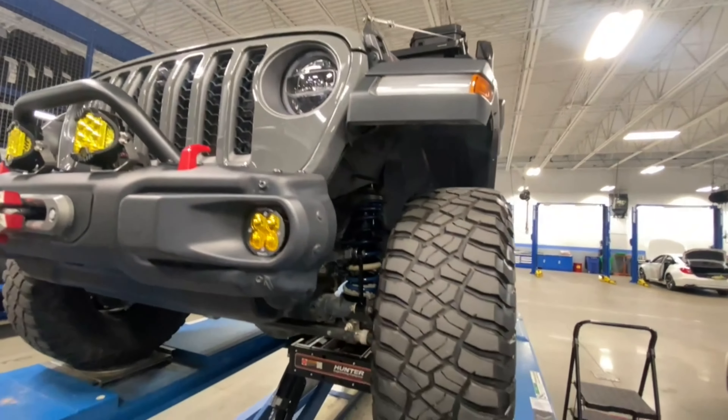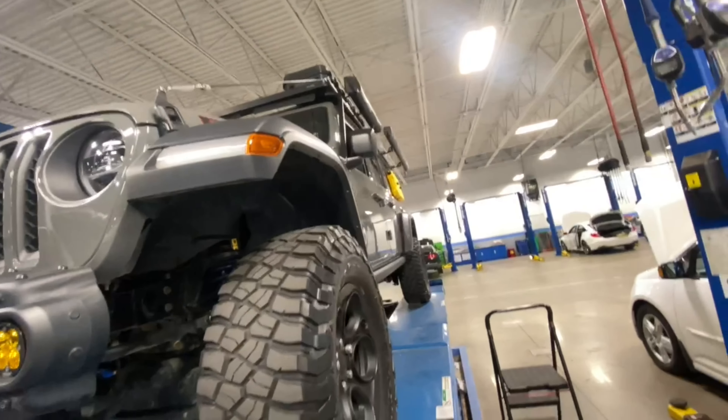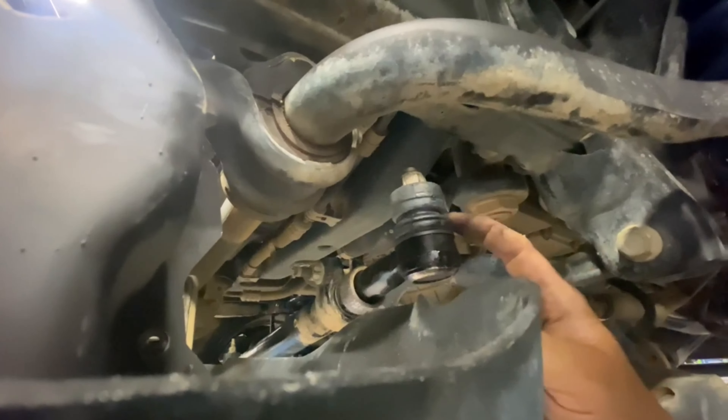This is Jason with Wolf Overlanding. Today on my 2022 diesel Gladiator Rubicon we had more problems. This drag link joint was making a really bad squeaking noise — on full turn, this joint right here is bad.